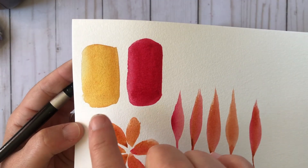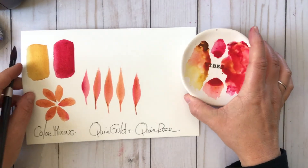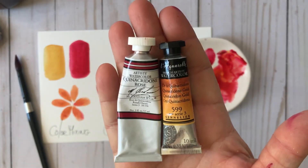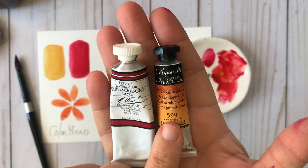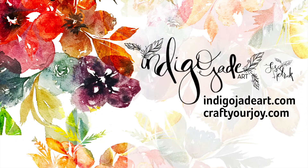I am loving the way these two colors have become friends together. I hope you enjoyed this little mashup of Quinacridone Gold by Sennelier and Quinacridone Rose by M. Graham. I love these colors and I hope you enjoyed today's color mixing tutorial. Thanks so much for joining me. Please consider sharing the joy by liking this video and subscribing to this channel. If you are interested in taking a watercolor class with me online, visit me at craftyourjoy.com. Thanks so much for watching and I'll see you next time.